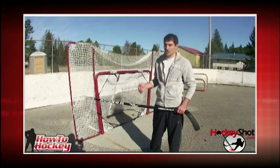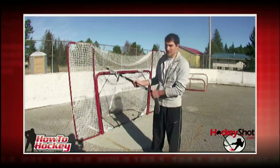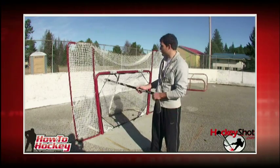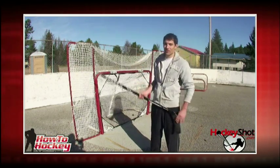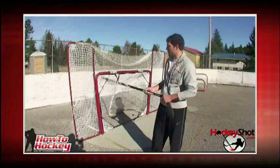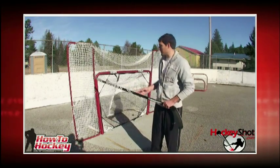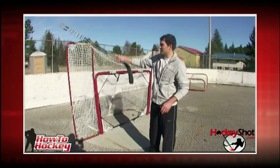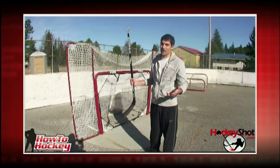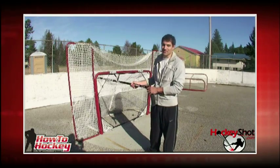Think of all the pucks that you'll have to go and chase if you just miss the post by a couple inches. I remember when I was shooting, I used to be scared to aim for the top corner because I didn't want to send the puck sailing a few hundred yards away. So with the backstop, you don't have this problem. If you miss, the puck's going to hit there and bounce back. With our help, you're going to be hitting the top corners every time.